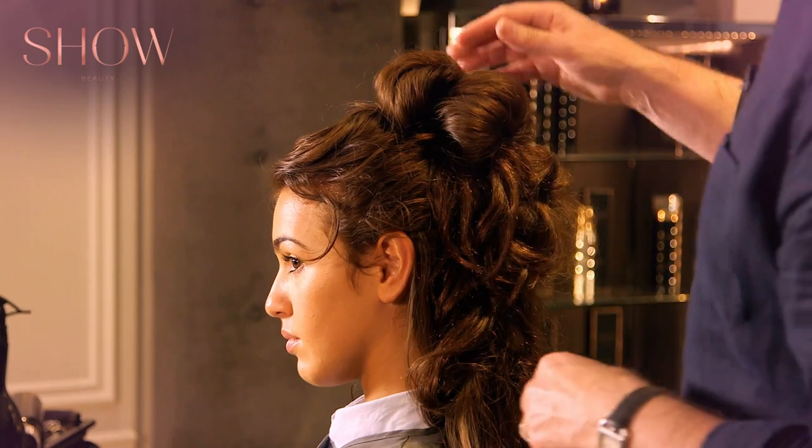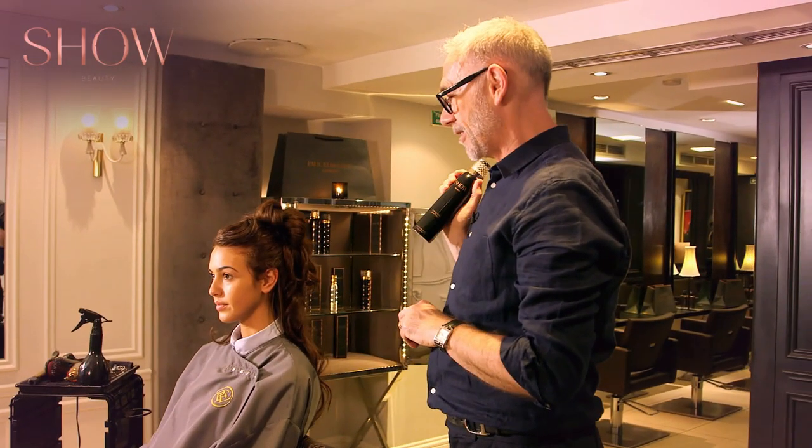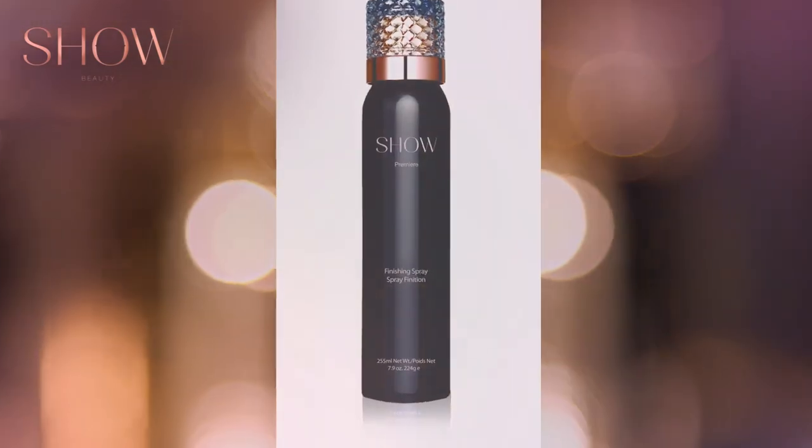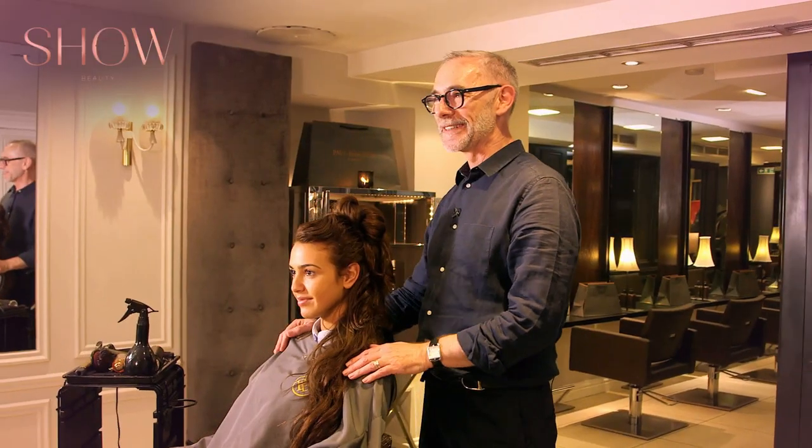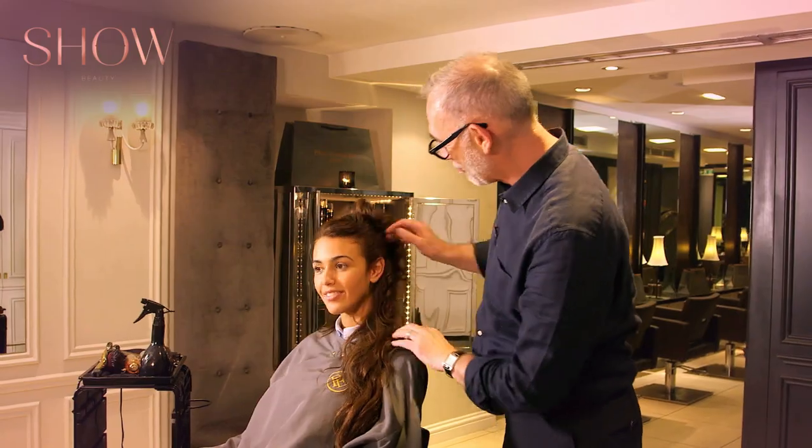Grip into place. The final phase is we're going to use Show Finishing Spray, and this will actually hold it in place. By putting this on it stops any flyaways happening. There you go — your sporty buns. They look fantastic and really suit you.